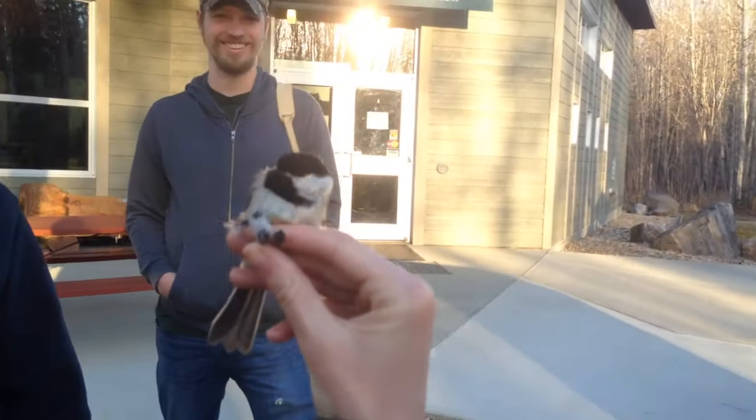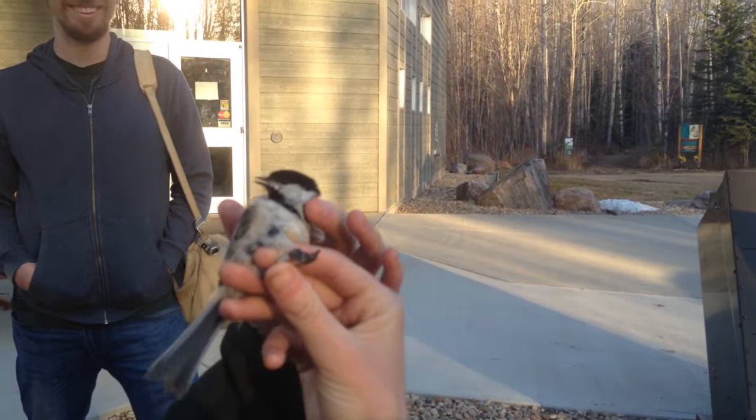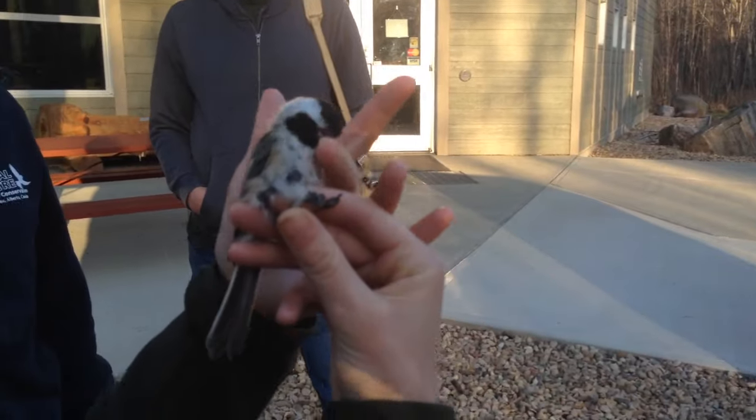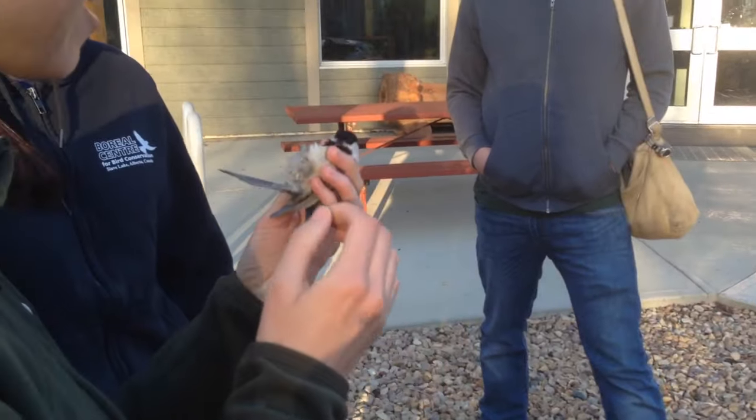He's so cute! Now you can try to put him in bander's grip if you want, and he will bite you. He will take you off of the band. He's not impressed with this show.